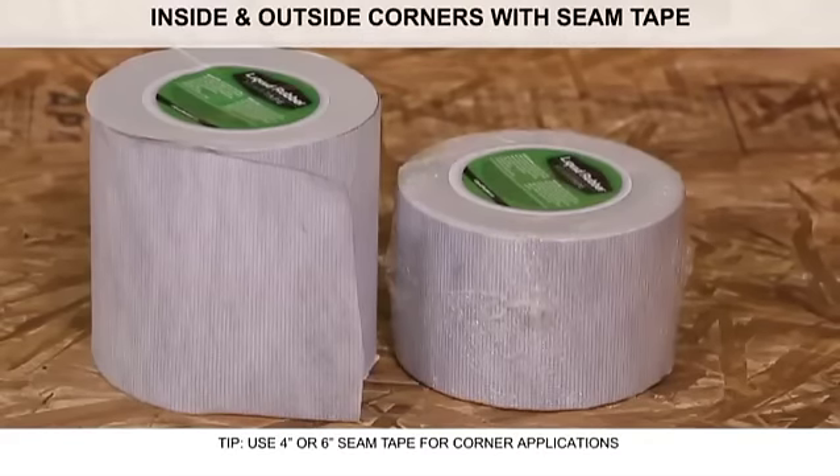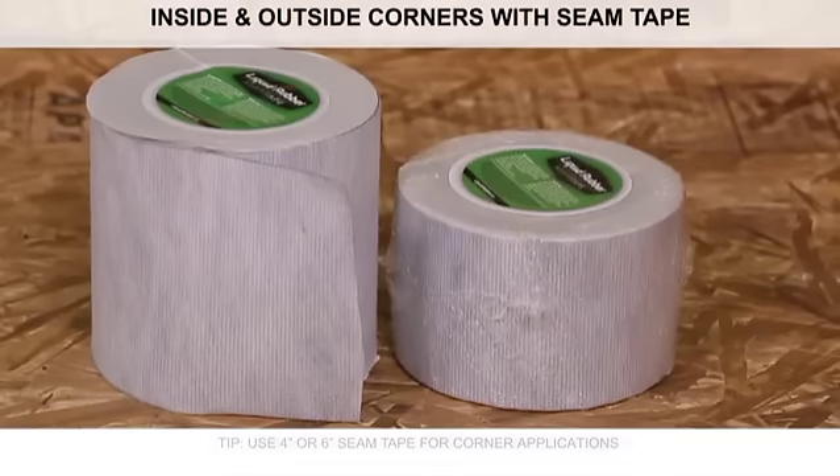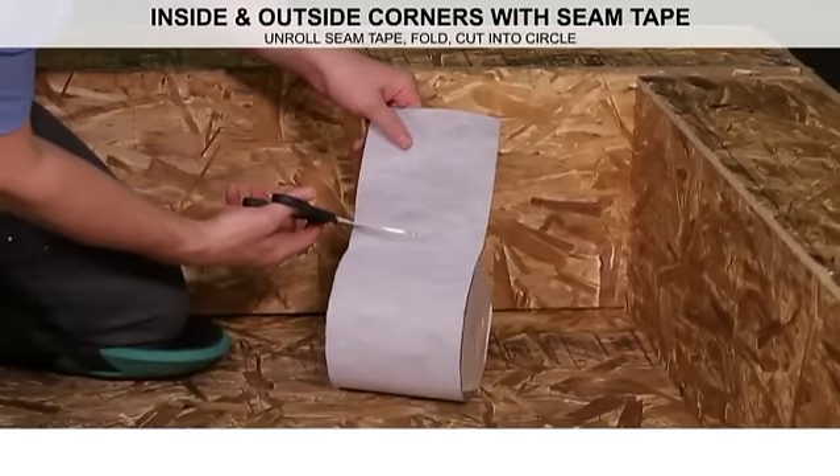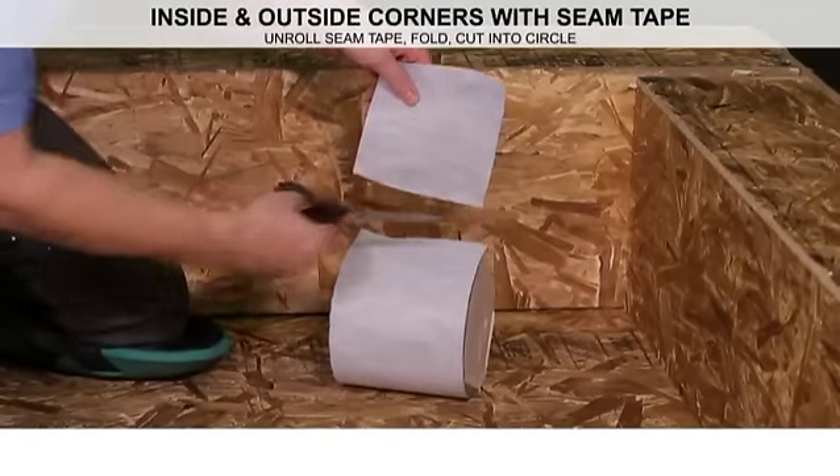Use 4-inch or 6-inch Liquid Rubber Seam Tape for corner applications. First, cut a piece of seam tape to create a square 4 to 6 inches in length.